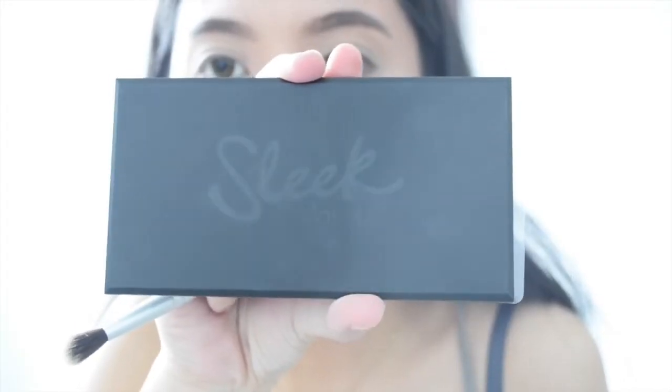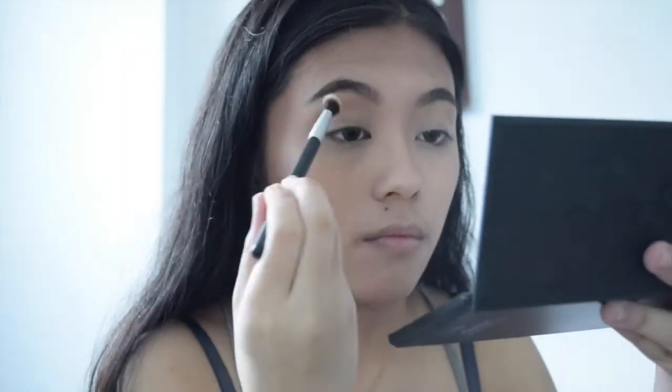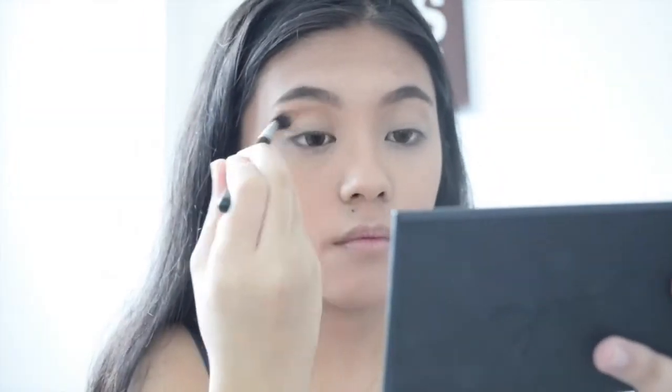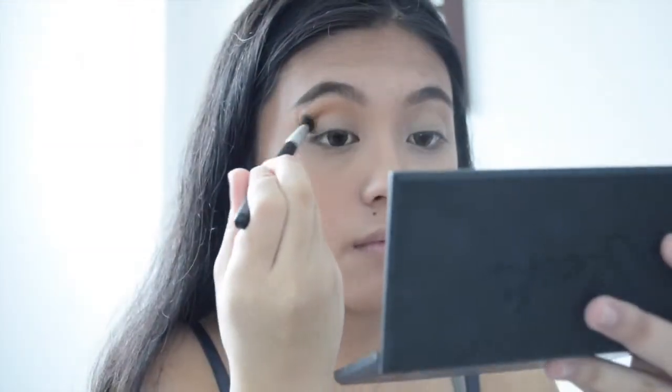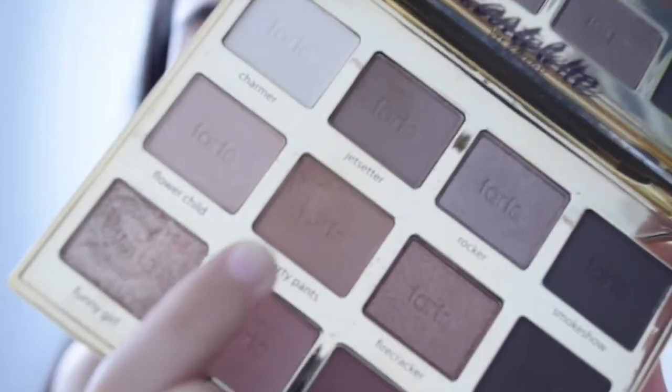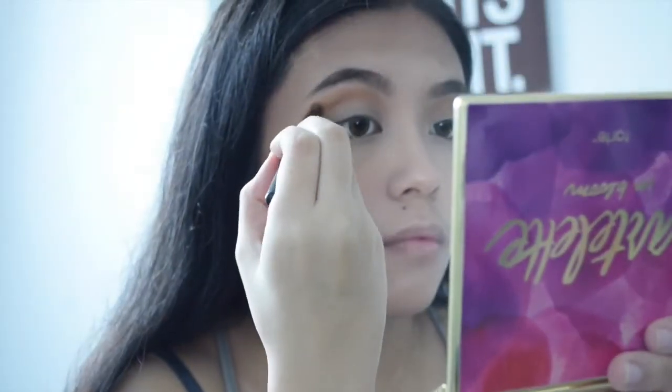Now I'm gonna take this banana shade for my eyelids to serve as a base for my shadow. With this orange shadow, I'm gonna use it as my transition color and place it on top of my crease. Then with my Chocolate in Bloom palette, I'm gonna take the shade Smarty Pants and put it all over my crease.